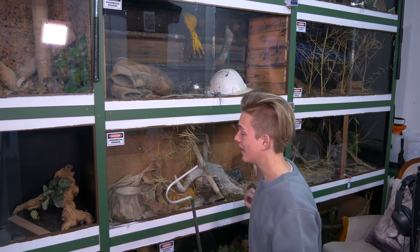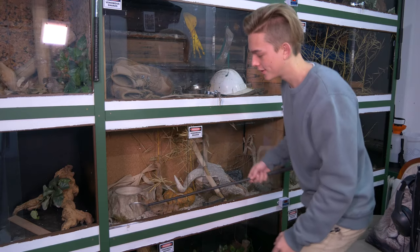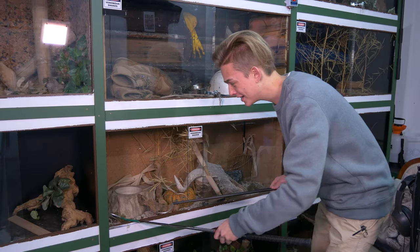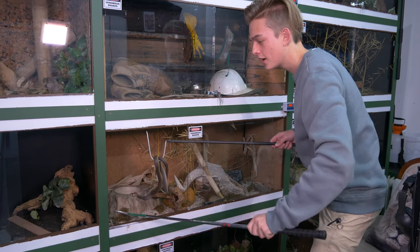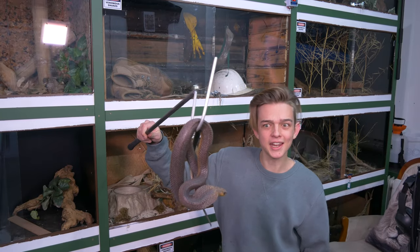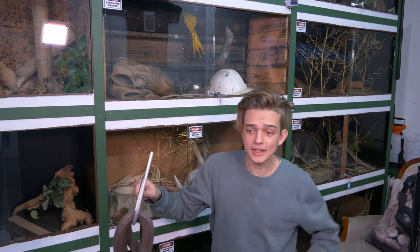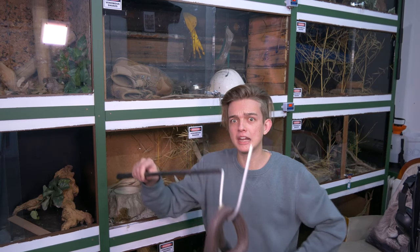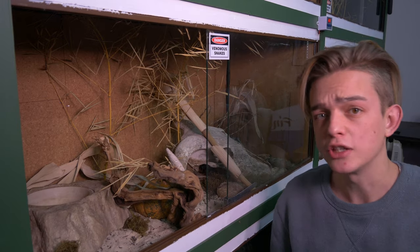Obviously if you're putting light setups in a venomous snake enclosure, I'd highly suggest removing the snake first - it's a bit of common sense. There we go - we have a little Cape cobra. See why I'm getting him out? Because he's venomous, and if I stick my hands in his enclosure he would most likely give me a love bite, and we don't think that's particularly lovely. So in the tub he goes.